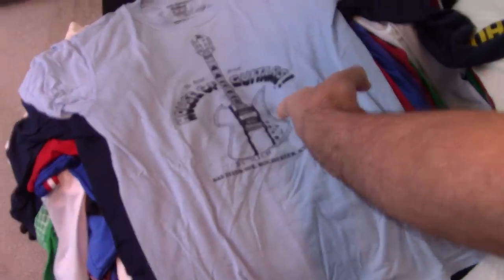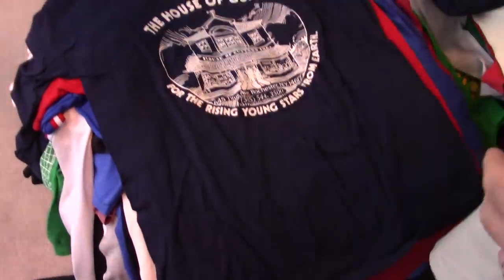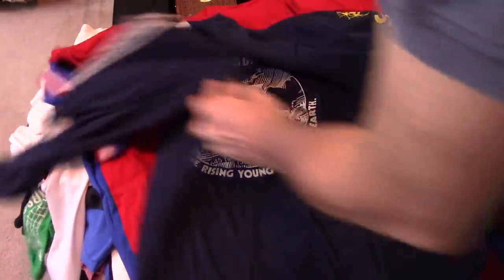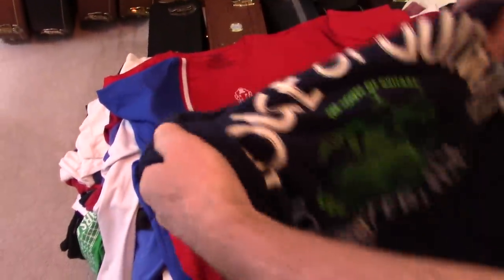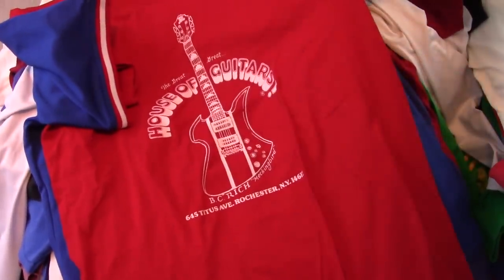Blue one with the BC Rich Mockingbird on it. That on the back. Long sleeve one — the cool thing about the long sleeve one, they got the bass neck on the sleeve. I just thought that was cool. And green on the back.